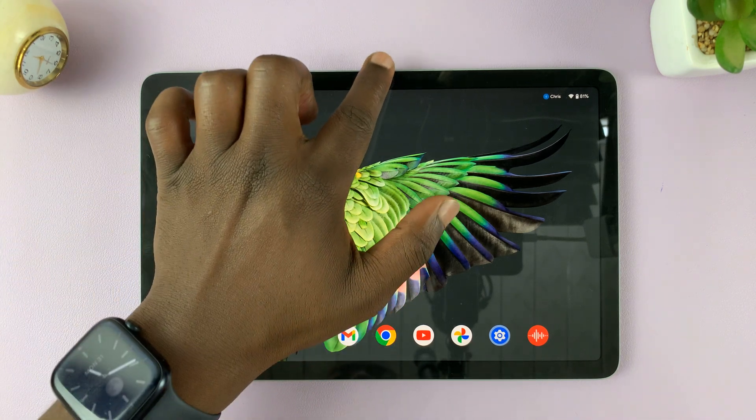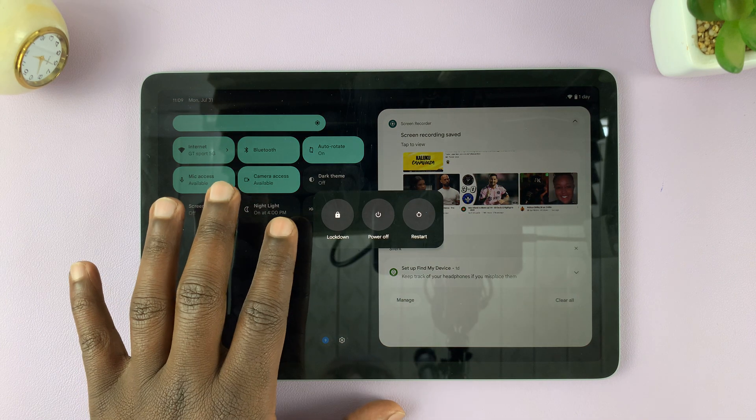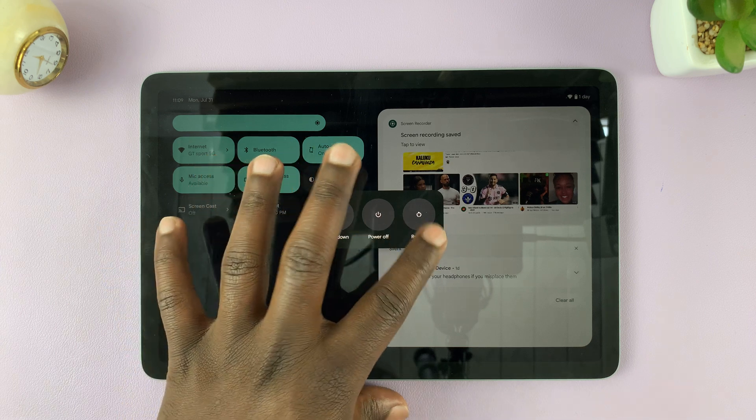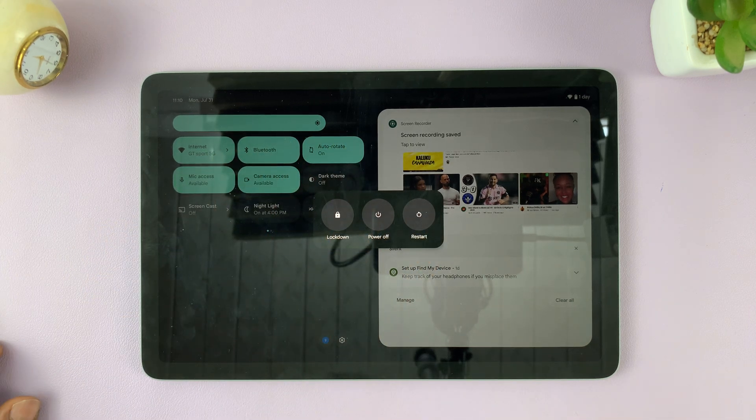The first method is by pulling down from the top of the screen. At the bottom, you should see some buttons. One of the buttons there is going to be this power button. So if you tap on that, it gives you the option to lock down, power off, or restart. So tap on power off to switch off your tablet.